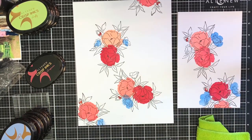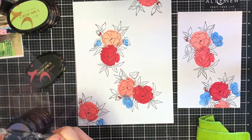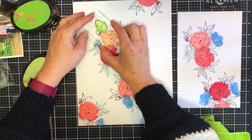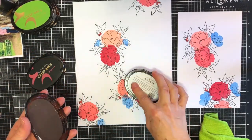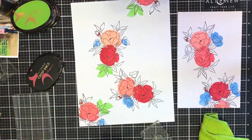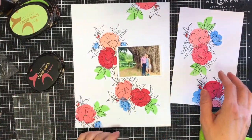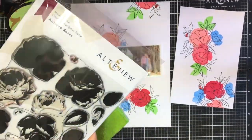For my leaves I'm going to do the same thing — look through those two stamp sets and find a leaf or leaf cluster that will work. You can see me trying out a couple of leaves here; I'm going to go with the one with three leaves. I'm just going to use my Firefly ink for this. Once I've got all those elements I'm going to cut out the flowers from that separate sheet and then I can start working on putting the layout together.